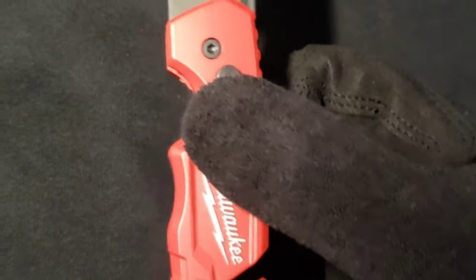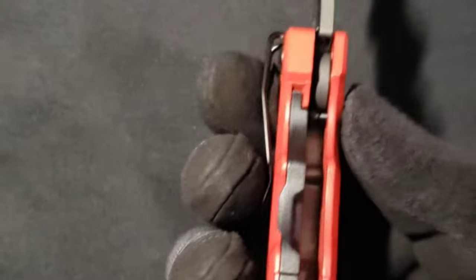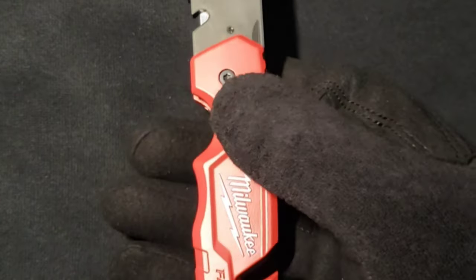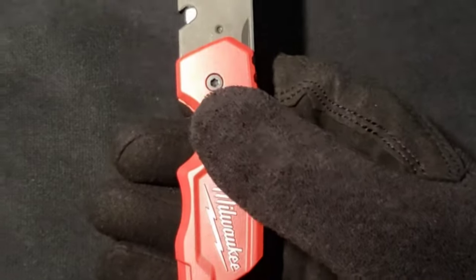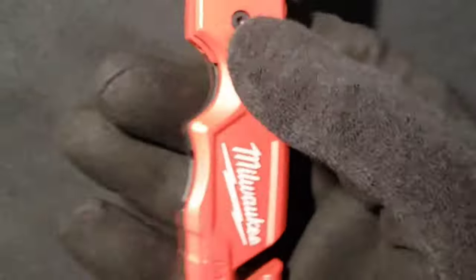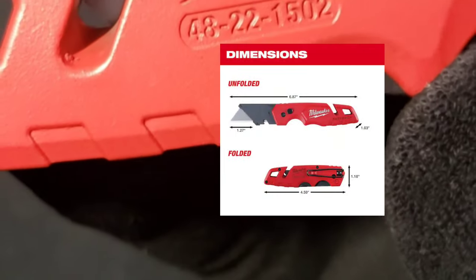If you're interested, you can hit me up with a message. This was a very short review, but this is a high-quality utility knife. For those who work in factories, electricians, carpenters — if you need to score material before you cut, this is a good knife to own. The Milwaukee Fastback model number is 48-22-1500.